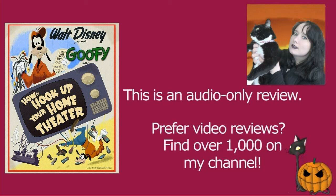Although 'How To Hook Up Your Home Theatre' may feel very quickly outdated given that it was only released in 2007, I still think it's a lot of fun and I really thoroughly enjoyed it. I wish they did more goofy how-to videos. Back in the day they used to do quite a lot of them — there is quite a nice selection — but we don't have too many from this century. The ones that we do have, I think, are very well done.